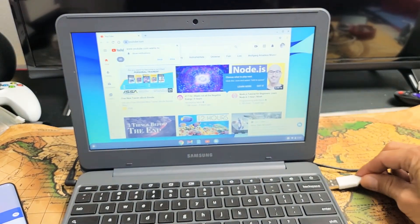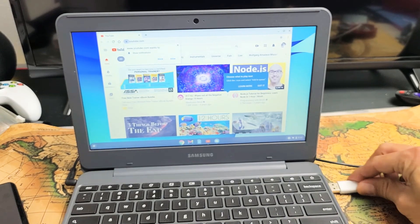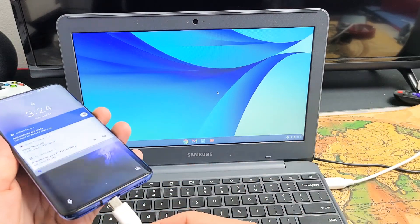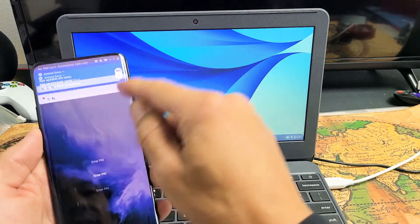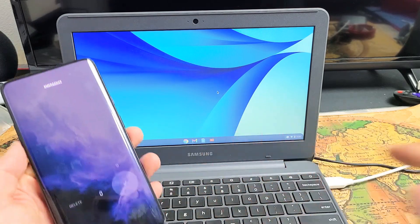First I'm going to go ahead and plug one end into my USB port on my Chromebook. Let's slide that in. Then plug the other end into the phone, and now you have to go ahead and log in. So let me go ahead and log in and click OK.